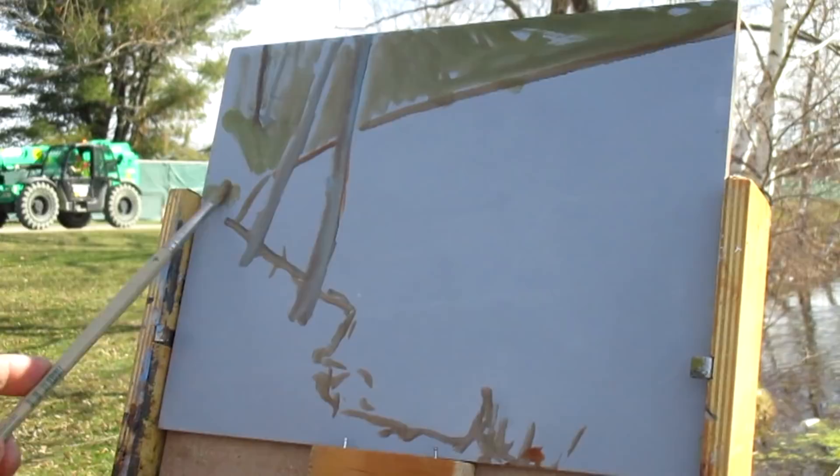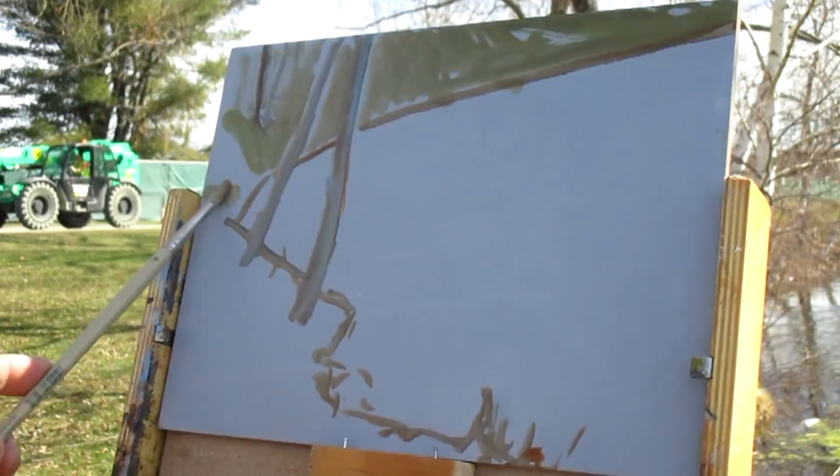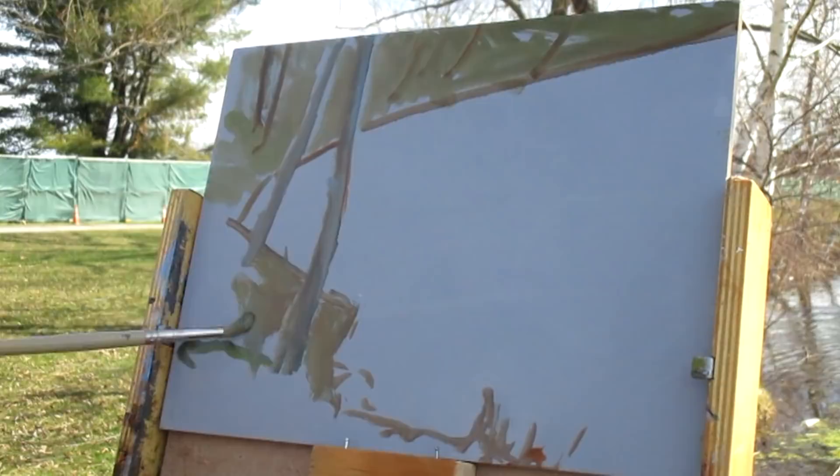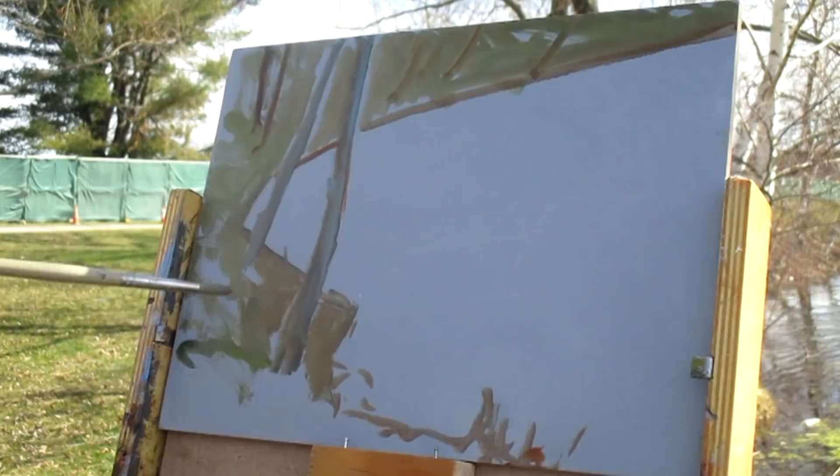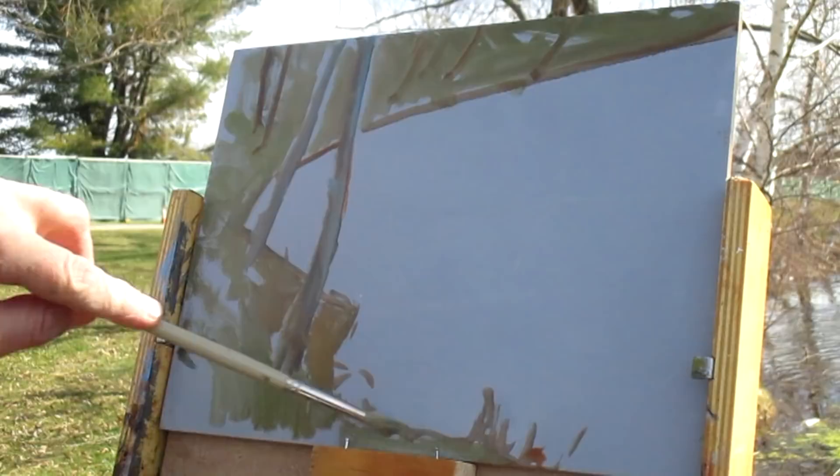The palette I used for this piece was titanium white, ultramarine blue, cerulean blue, cad yellow light, some cad yellow, alizarin crimson, cad red. And I do believe I used a little bit of black also. I like the cerulean blue for some of the greens you can achieve and that sort of thing.